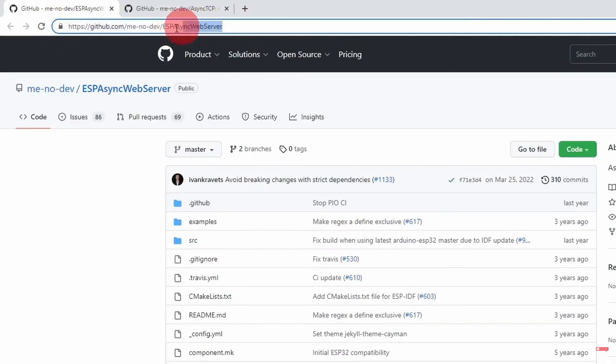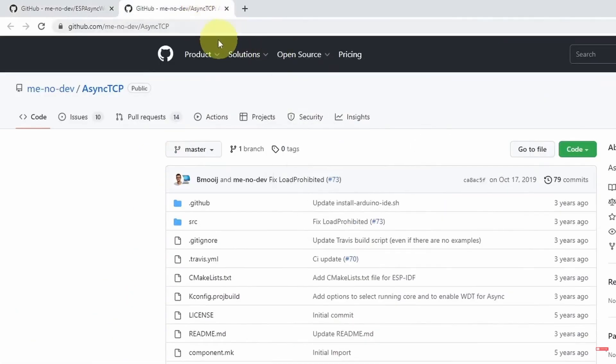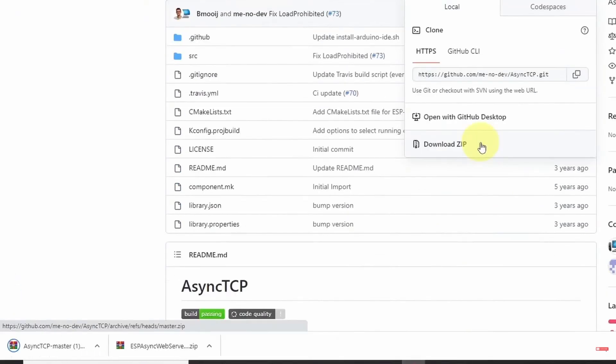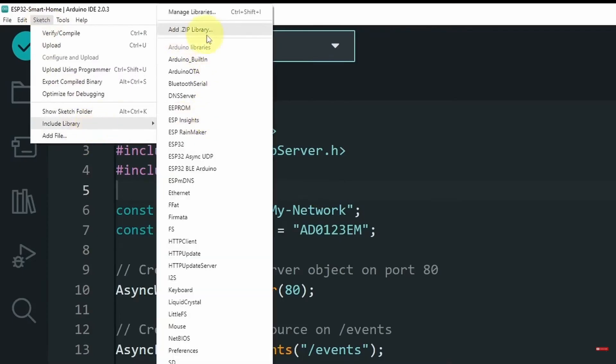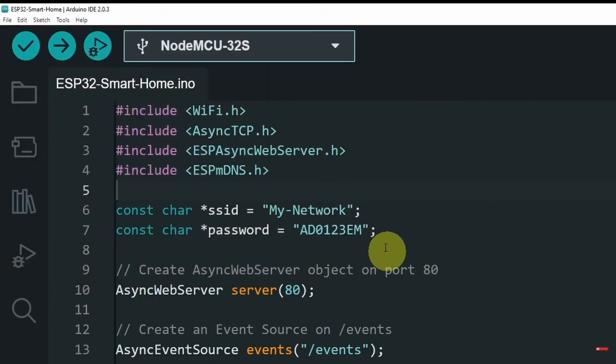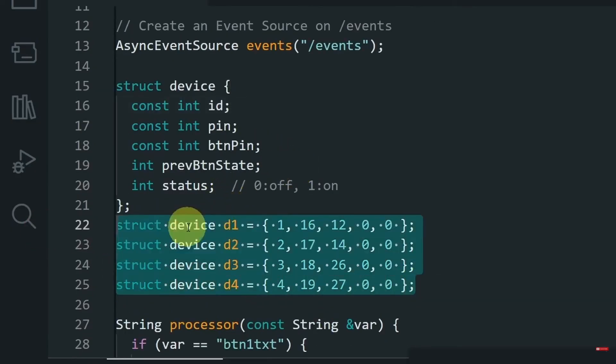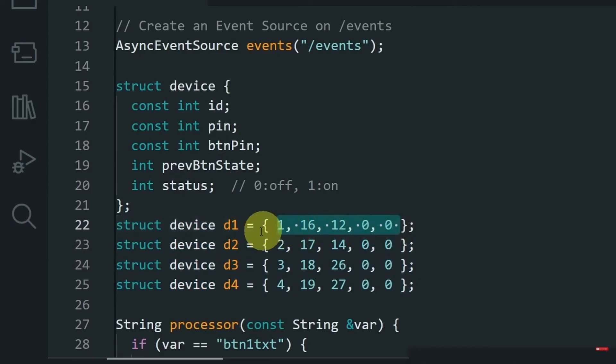This is the link for the ESP Async Web Server library — go to 'Code' and download it as a zip file. The same goes for the Async TCP library. Then go to 'Sketch > Include Library > Add .ZIP Library,' select the library from the downloads folder, and hit open to install it. I've already done that for these two libraries. The last one is called ESP_mDNS. You have to type in the SSID and password of your Wi-Fi network. Then I've created a web server using the async web server library and declared four devices using a struct type called 'Device,' passing in the properties — for example, the first LED has ID 1, pin 16, and is controlled by the push button on pin 12. By default, all LEDs are off.